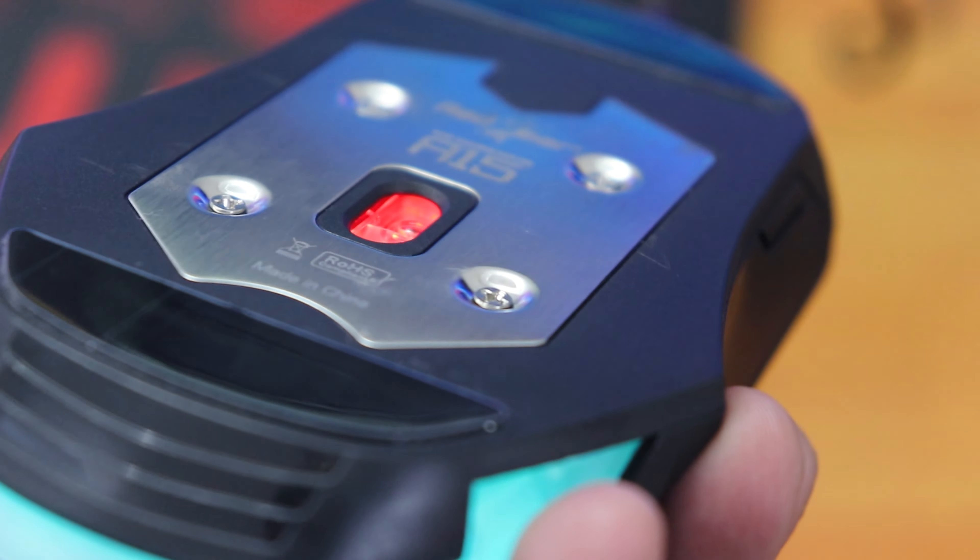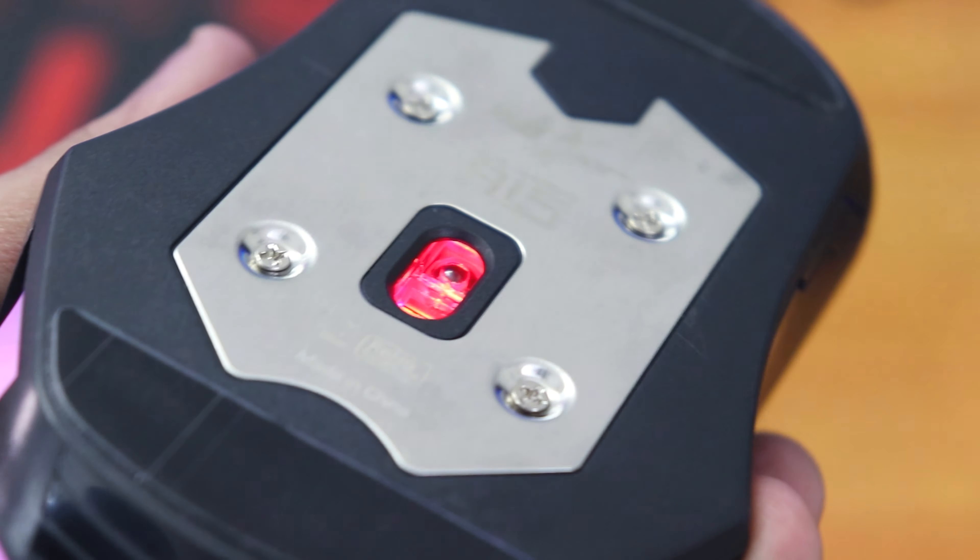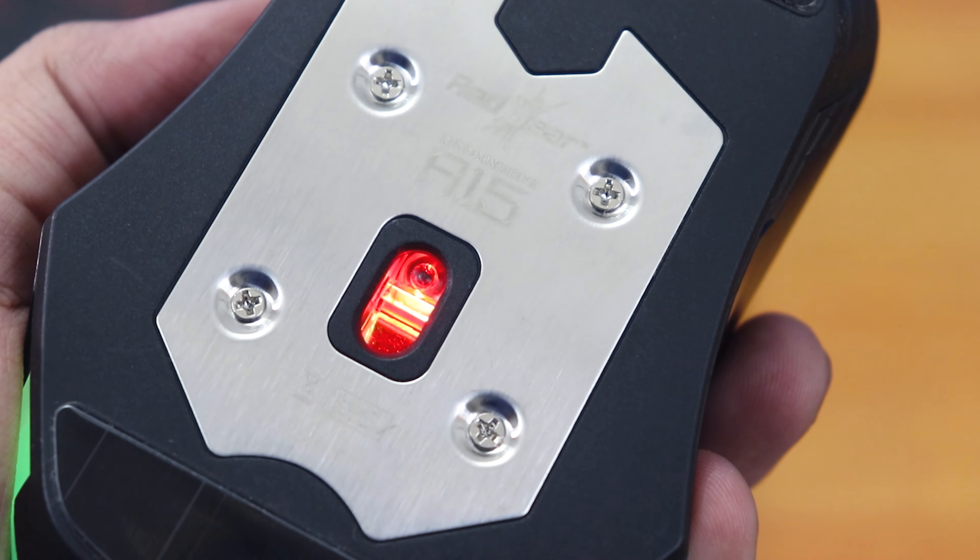This video is fairly my impressions about the mouse, not a particular long-term review. I don't know how it will hold up — when the clicks will get broken and stuff — but I will definitely try to do a video in future whenever the mouse starts working weirdly or stops working.